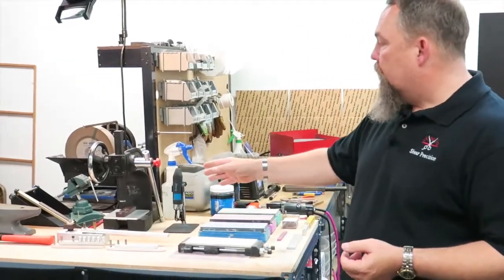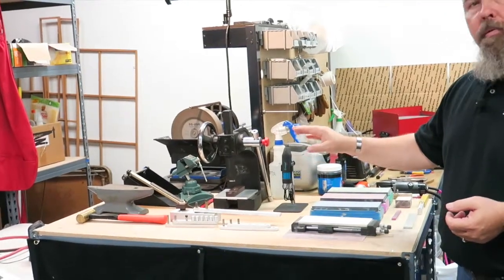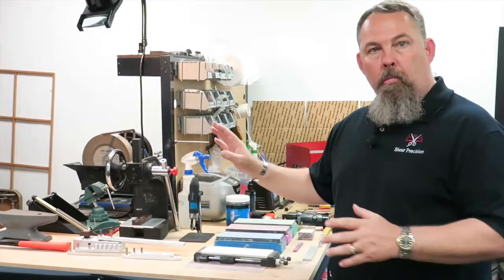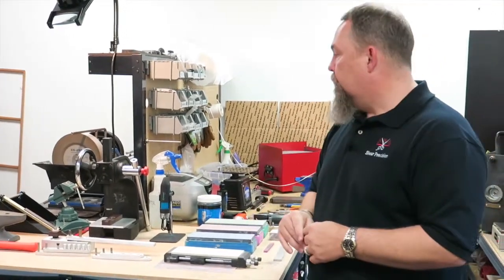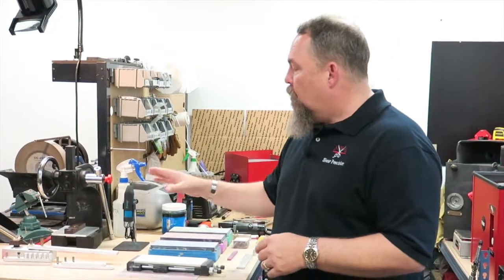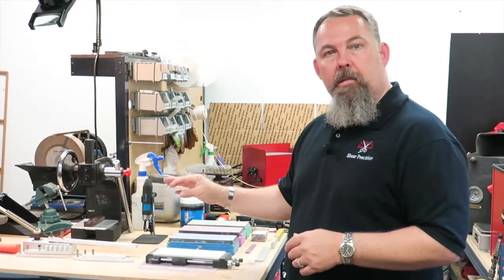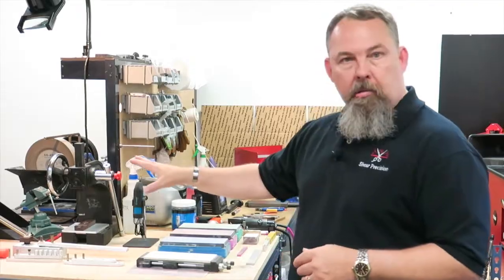Then we have even more specialty tools here. These are used for repairing scissors. If we just have to sharpen the scissors, we don't need these. But for those scissors that have been damaged — where things have been dropped or used for the wrong purpose — we have adjustment tools to put the scissors right. We can adjust the set, we can adjust the handles, we can adjust the tips. That's what those specialty tools are for.